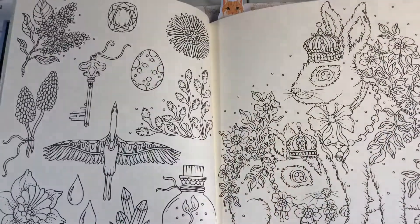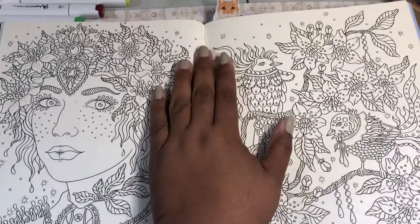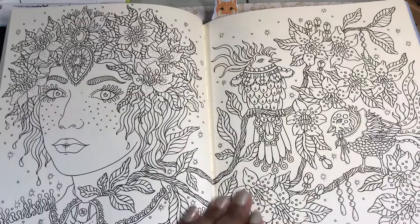And the bunny — love the bunnies. Look at the bunnies, hey, we're the bunnies and we're just hopping around.